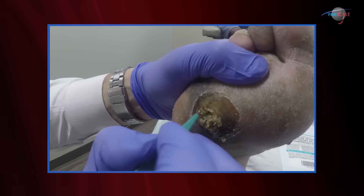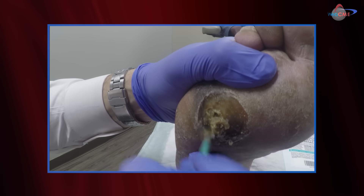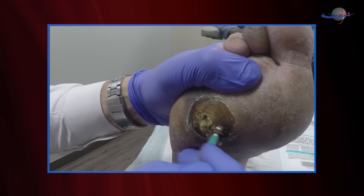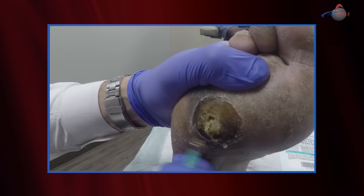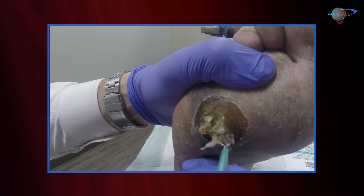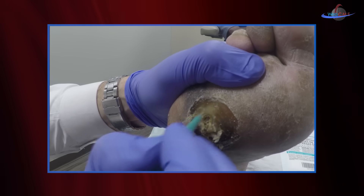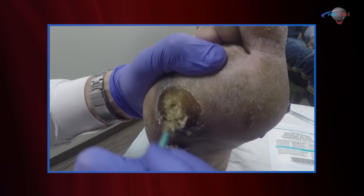I do this for a number of reasons. If you just dive into the center of the ulcer, you may get into some viable tissue that bleeds, and the bleeding will then obscure your debridement — we obviously don't want that. As you'll see, I'm raking my curette across the surfaces, slowly taking layers of the callus down, again to find the extent of this callus and determine whether there's an ulcer formed underneath it.